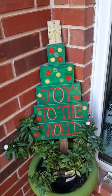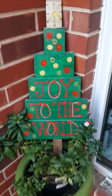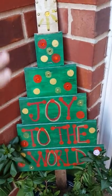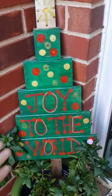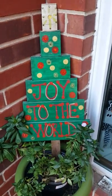Hey y'all, Sassy Shopper here. I wanted to show y'all some of the stuff that I've made for Christmas. So this year — or last year — I painted this wooden tree and bejeweled it and mod podged it and brought it out here.